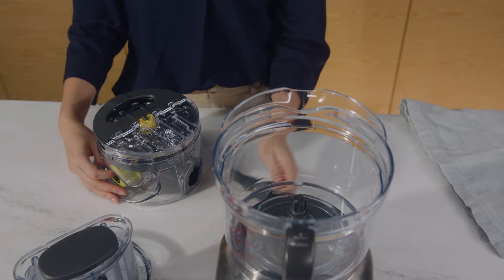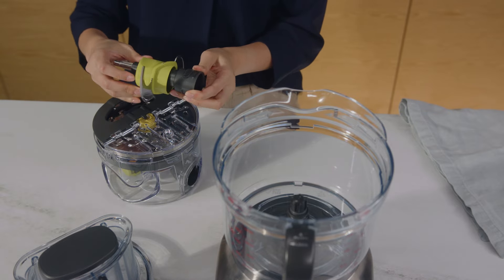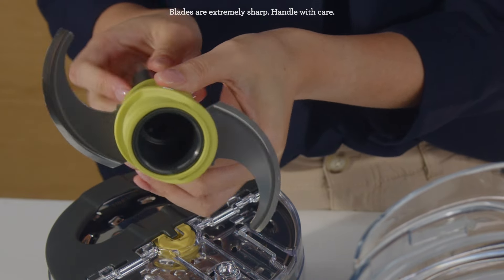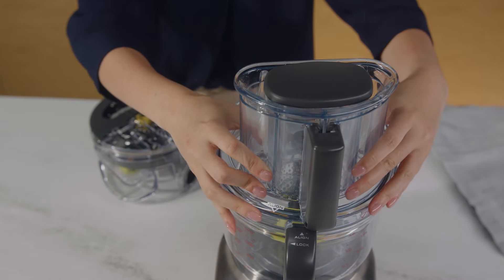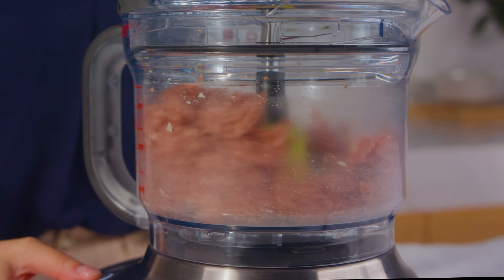Now let's dive into the attachments. The S blade is perfect for chopping and blending. To use, lock it in place by holding onto the spindle and turning it clockwise until it's firm, then place it into the bowl. The blade processes very efficiently, so always be careful not to over-process your ingredients.